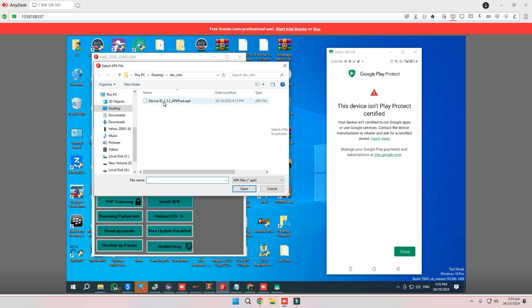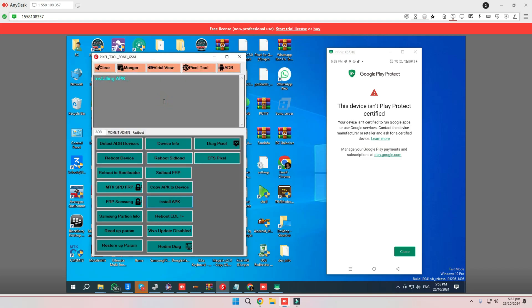First step: install the APK for Device Info. You'll find the link in the description.